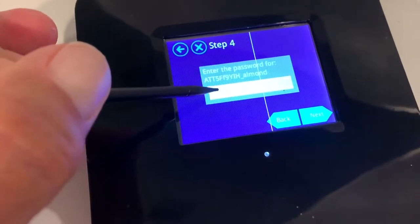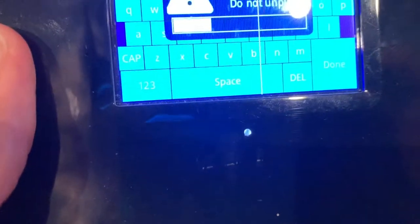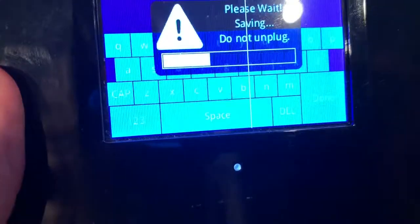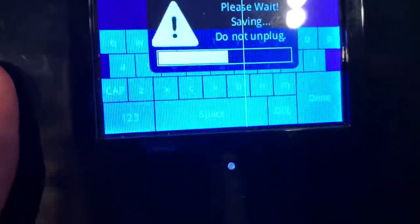Now I've got to put the password in here, so I'm not going to let you watch that. Hang in there for a second — I've got to put the password in. Luckily I remember it. This is so much easier with the stylus, let me tell you something. It's saving — do not unplug. I'm not going to let you see the password. So now it's asking me, I've got my password in there. It's asking me to enter the password for this network, so I'm just going to hit next right here.